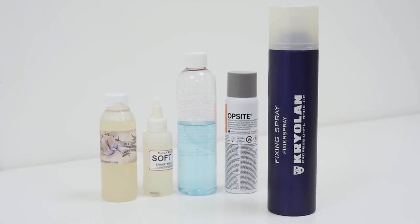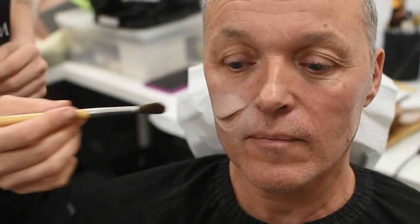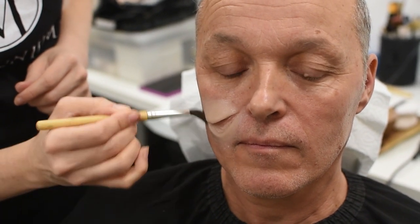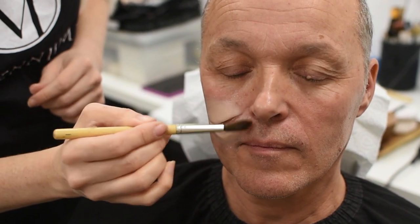Once we're happy with how it looks, we just want to seal the whole thing in because you've stippled an adhesive on top of the piece, there's a potential for it to be all sticky. So basically, we put a sealer over the top — I've taken a fixing spray, sprayed that into a cup, and just brushed it over the top to create a plastic seal.